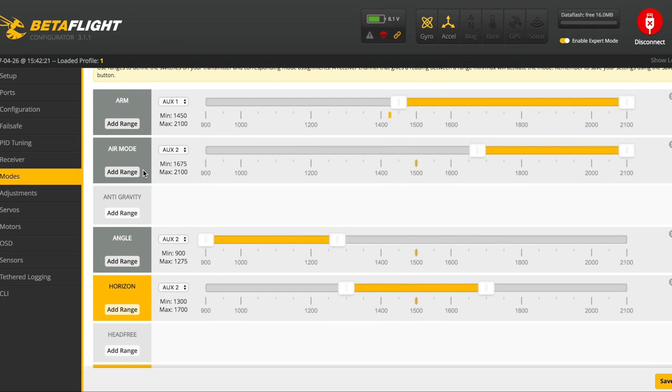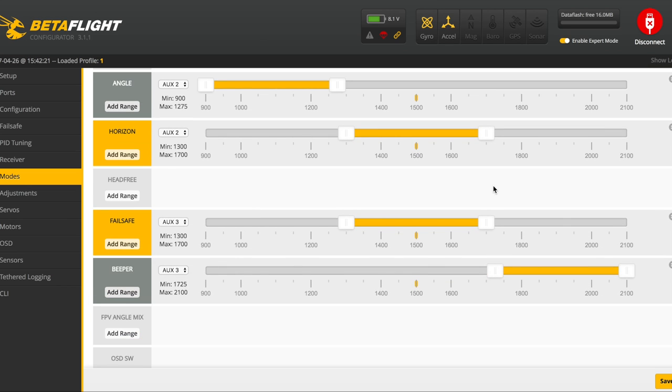Next, set up modes — you're free to set this up however you want. On aux one I have my arm switch set up. On aux two I have my modes: angle, horizon, and air mode — though I'm getting to the point where I rarely fly angle or horizon anymore. On aux three I have failsafe and a beeper. If I flick that switch to the middle it will failsafe and kill the copter immediately; if I lose it in the bushes I can flip that switch all the way up and turn the beeper on.